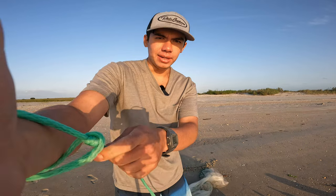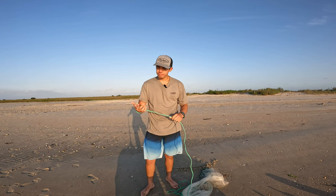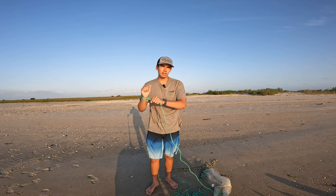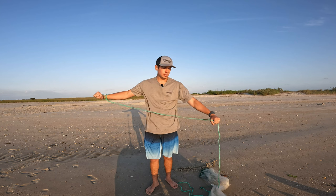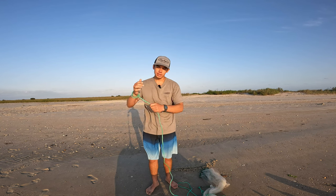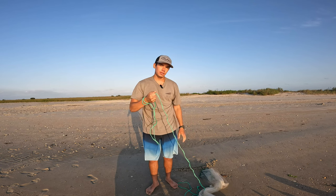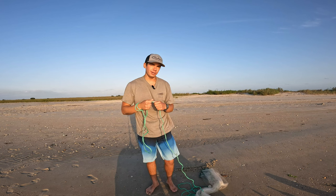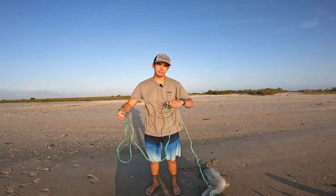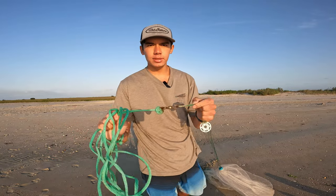Next up we've got to coil the rope. With my little band in my right hand, I slide my left hand down, then bring it back to my right hand. I hold that rope with my left hand, then bring it back, and repeat that over and over — left hand down, hold the rope, bring it back — until you get to the swivel.